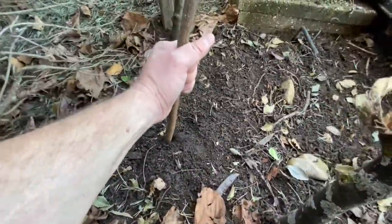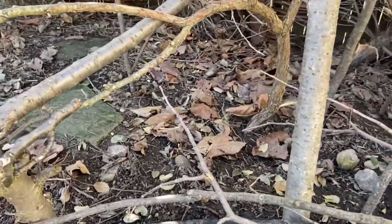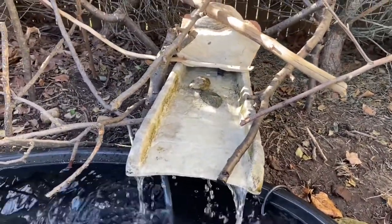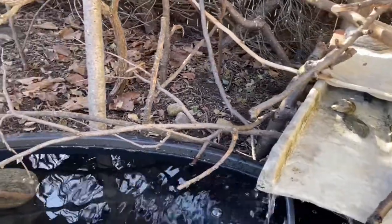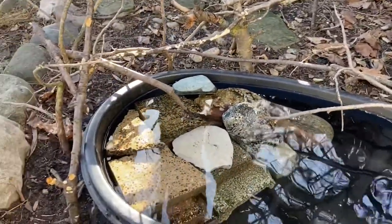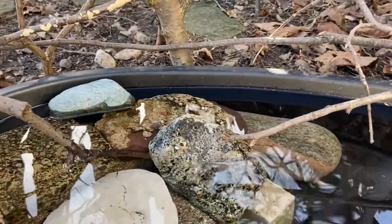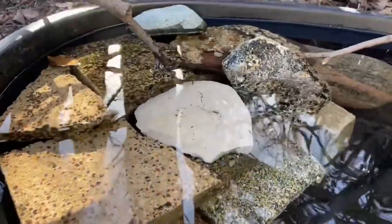I poked branches into the ground down here, pressing them into the soil so that I could lay branches coming out from the brush pile down to the waterfall, giving birds a pathway to the water. I also have branches going around the birdbath to the bathing area. Notice how I intentionally placed sticks leading from the brush pile all the way into the water, and there is water of varying depths for different sized birds.